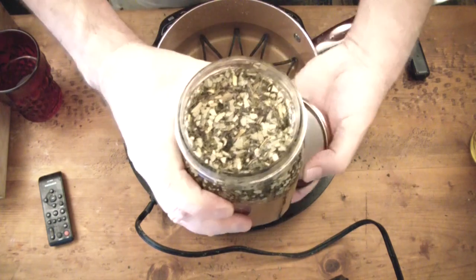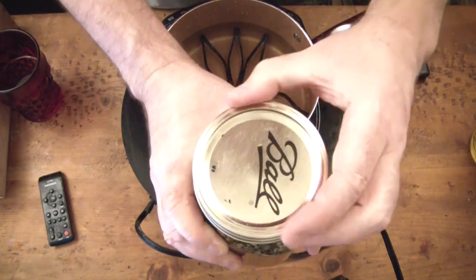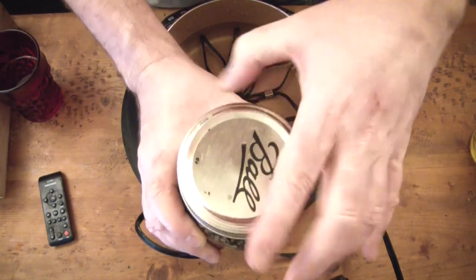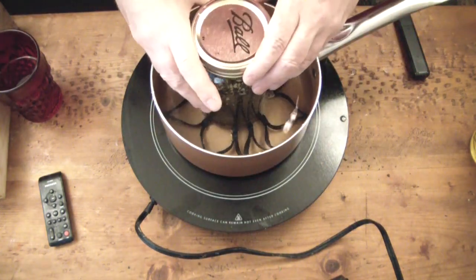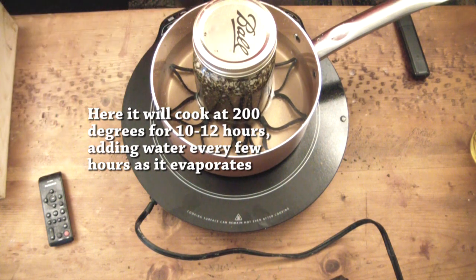I simply put the lid on it to seal it and sit it in the double boiler. About 12 hours later I was able to remove it from the heat. You do have to check on it often because the water will evaporate off, so you have to replace the water every few hours.